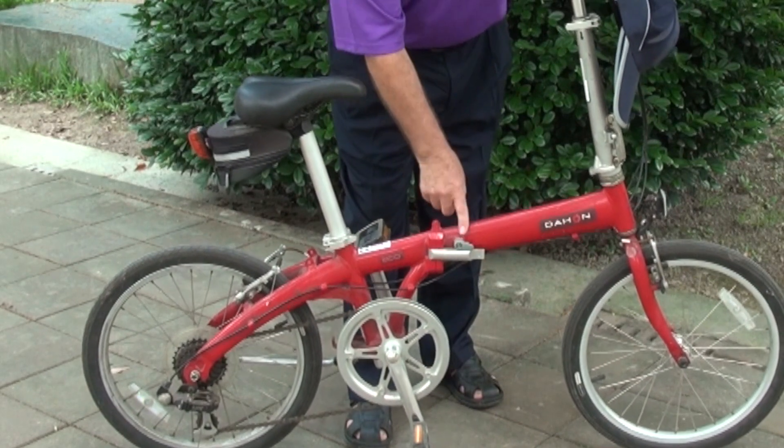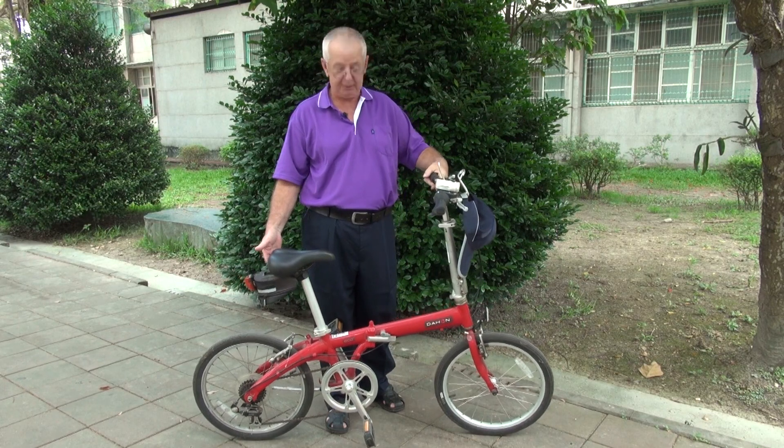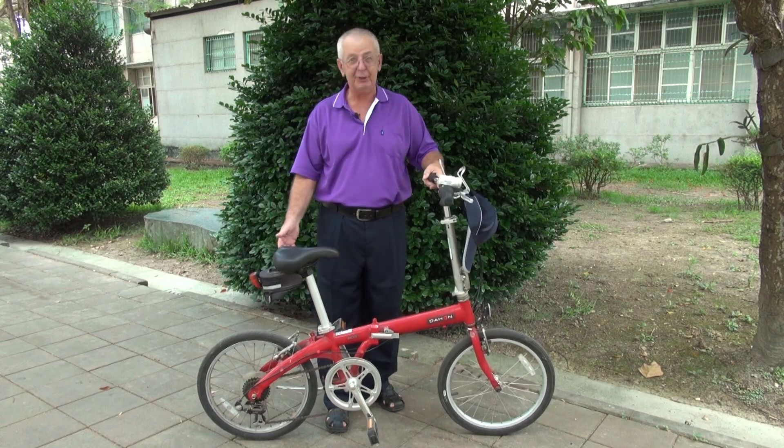Another nice feature about this bicycle is there's a hinge right here. You can open it and fold the bike in half, then place it in the trunk of the car or in the back seat. You could use this for an emergency if your car broke down and you had it with you.